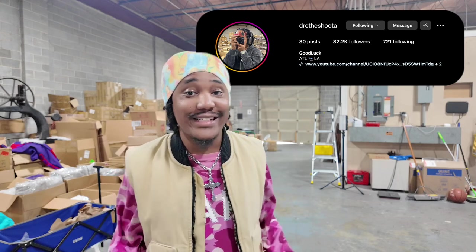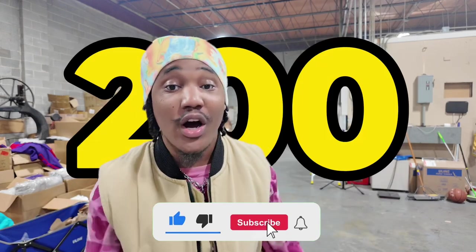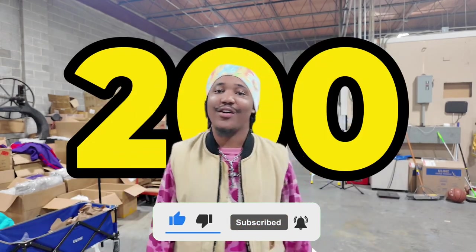What's up y'all? You see where we at? We at the warehouse. We'll be back again with another video giving out crazy game. If y'all liked the last videos, I know you're gonna love this one. So make sure we're over 200 likes on this video guys.